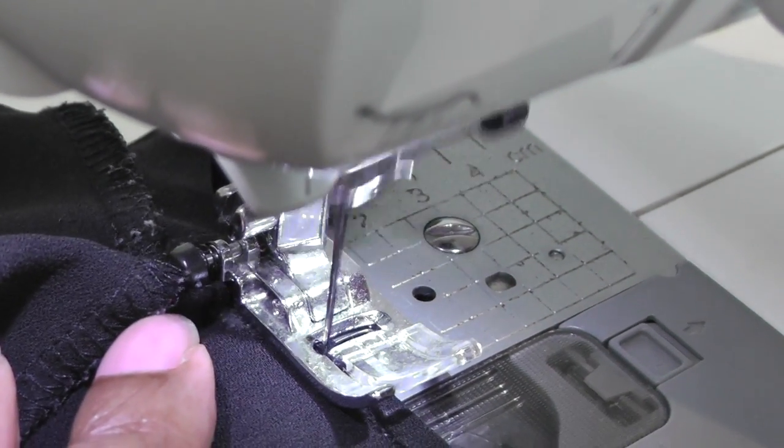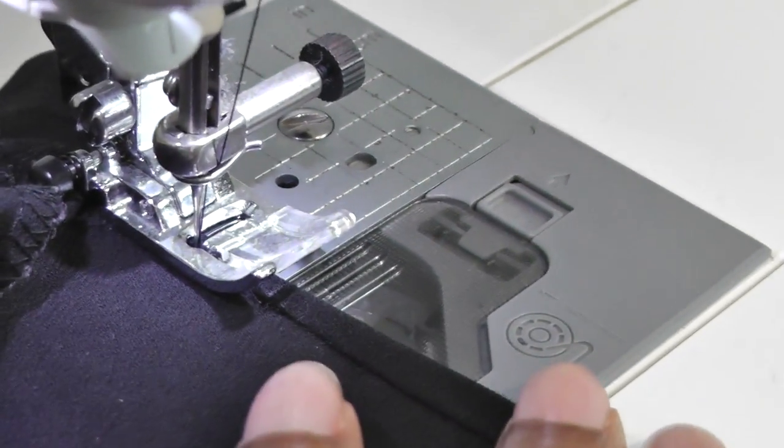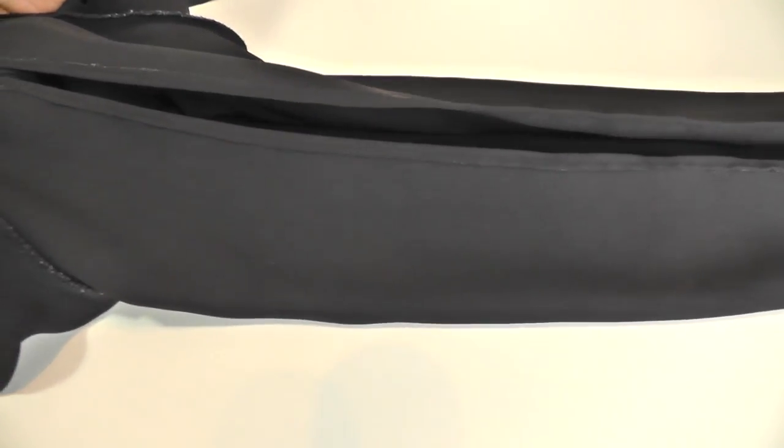Stop, and then you can go back to sewing the rest of the opening to the cuff. The split sleeve is now done. All we need to do is give it a press. So there we have it — a split sleeve refashioned project.